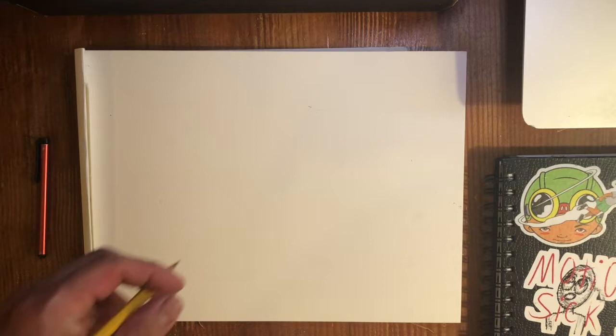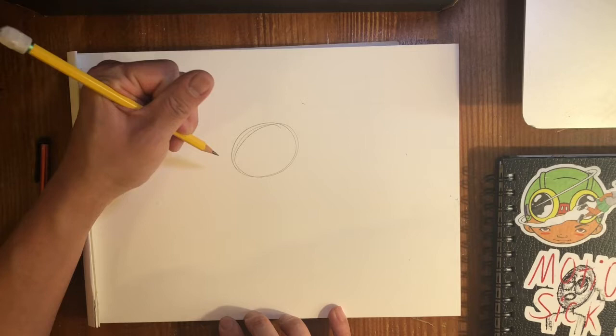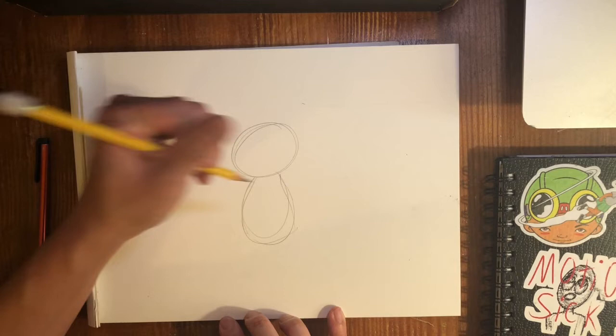With all my drawings I like to break it down into basic shapes. So for a bunny rabbit: circle for the head, circle for the body. Actually, an oval — not a circle. I'm thinking I'm gonna go wider here.